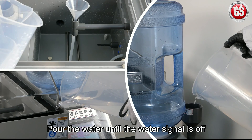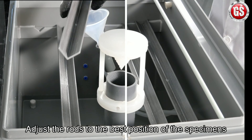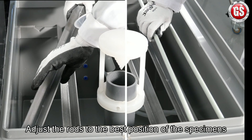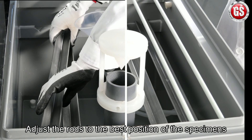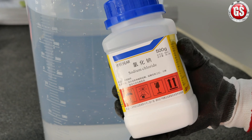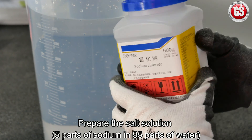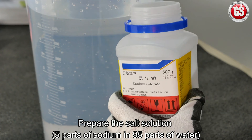First, pour the water until the water signal is off. Then adjust the rods to the best position for the specimens. Prepare the salt solution — it should be five parts of sodium in 95 parts of water.